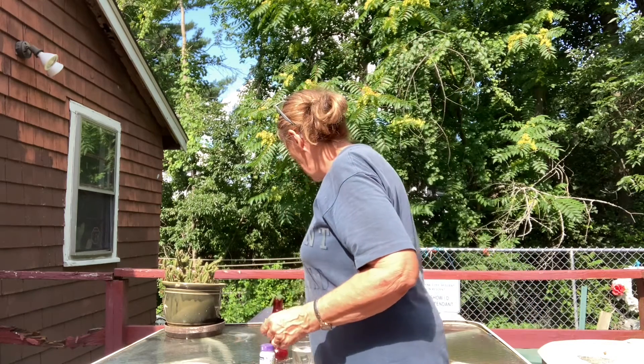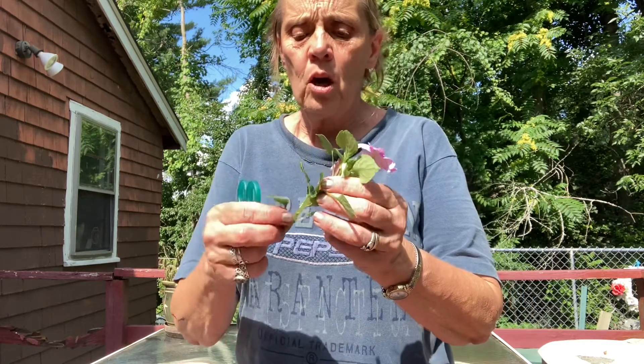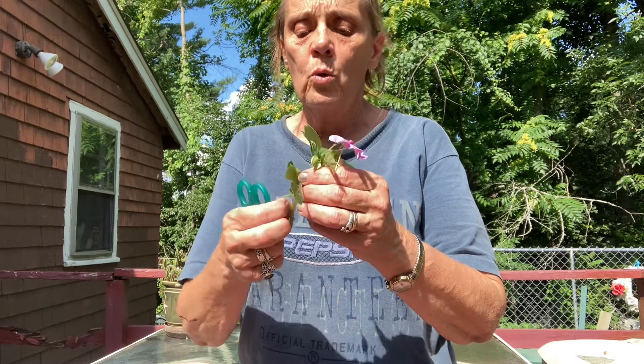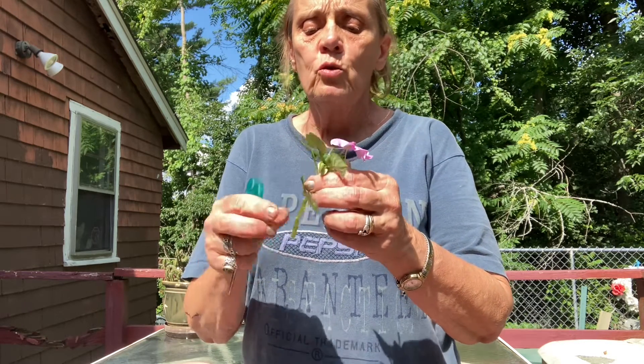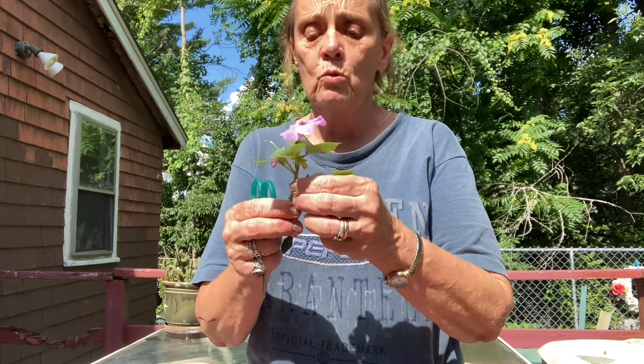What you're going to do is take a cutting of an impatiens. Remove all the small leaves — you can use scissors or just your fingers. You do not want the plant putting its energy into photosynthesis, but rather into growing roots.